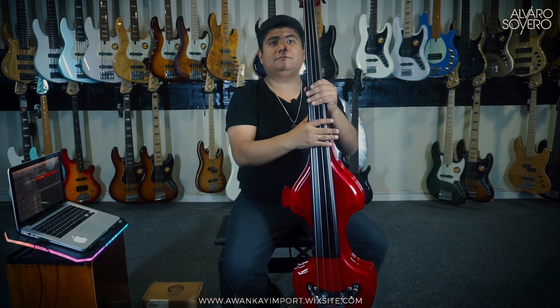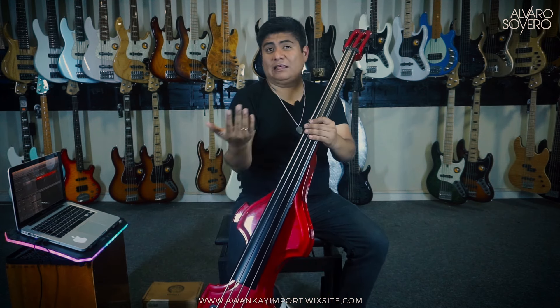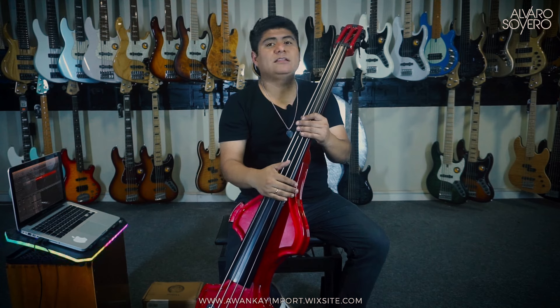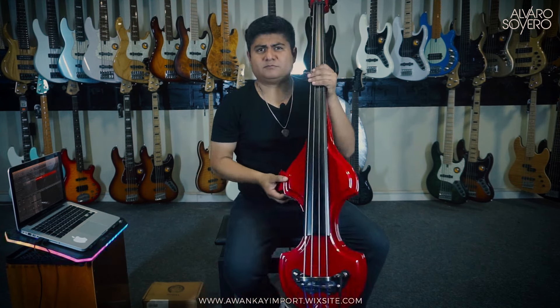The headstock, as you can see — the scroll, as they call it — is cut, like the Travel series that you may have seen on the YouTube channel. So it's a bit shorter.